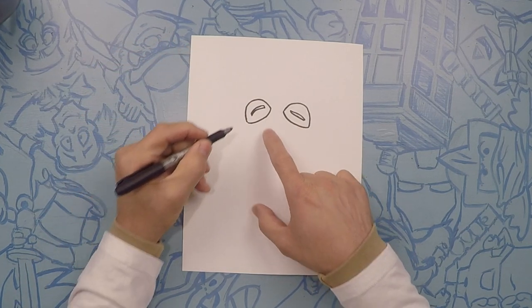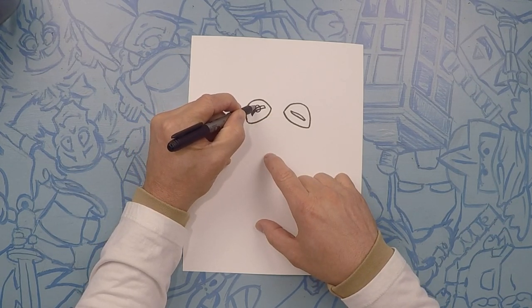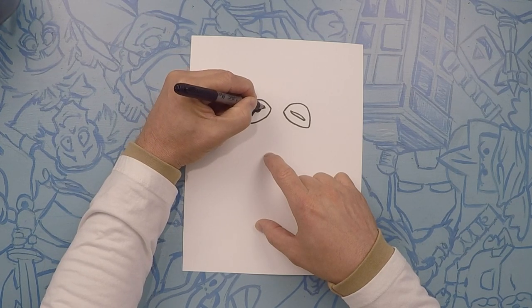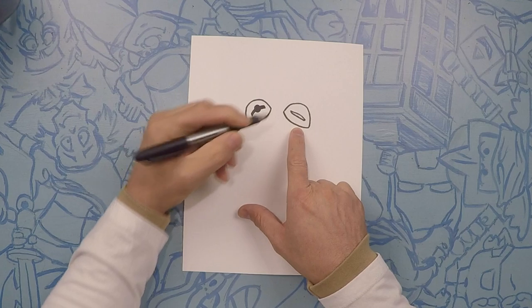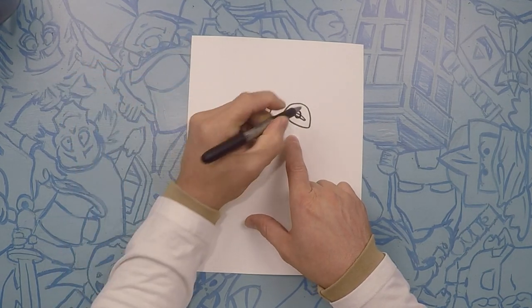That looks kind of funny now because it's not colored in, but on the inside of that we're going to do a circle — just a circle, just like that. Let's color that whole thing black so it looks a little bit more what we're used to seeing. Just a circle right in the middle and then colored in.